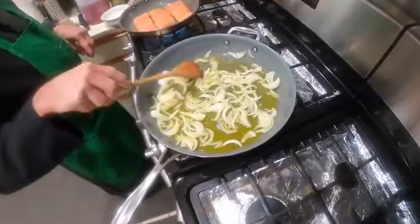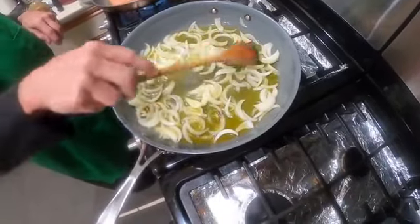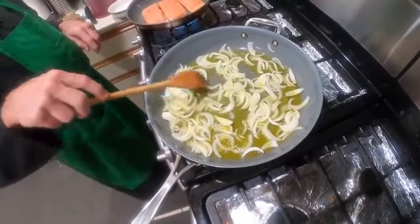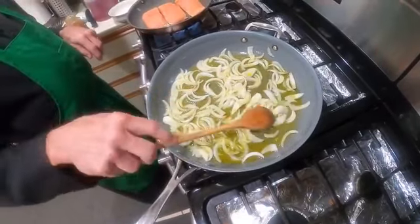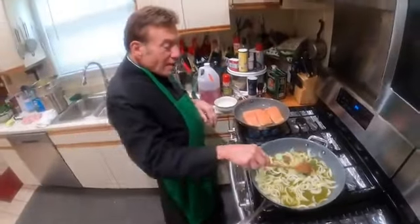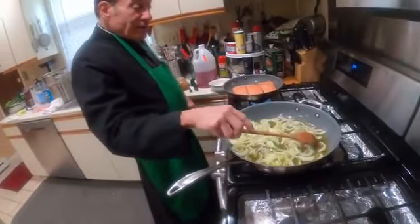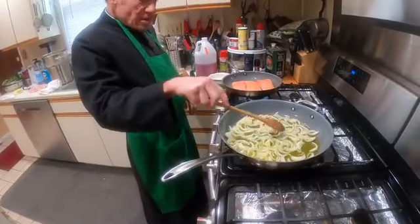You can see the onions frying up in that beautiful Sicilian olive oil. If you were here, you would smell the beautiful aroma of fried onions. I knew someone that owned a restaurant, and he used to say he would fry onions and garlic in a frying pan by the window and let the beautiful aroma seep out into the air — he said that would attract people because there's something about fried garlic and onions. Now, I don't put any garlic in this recipe, just the onions.